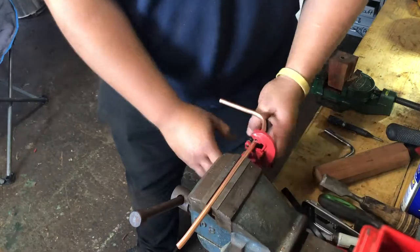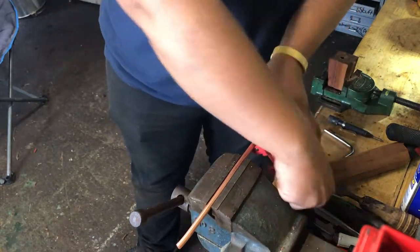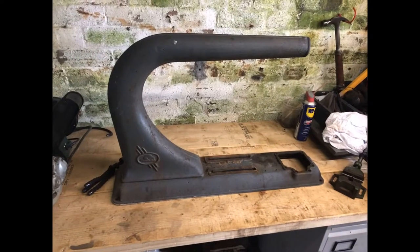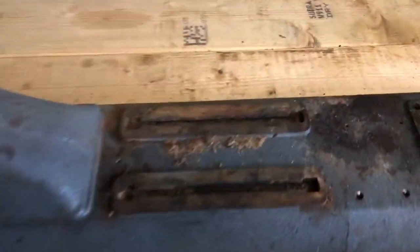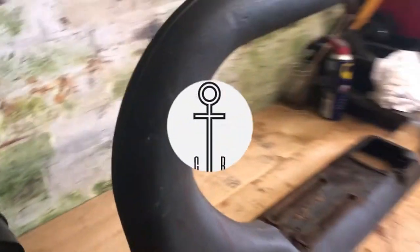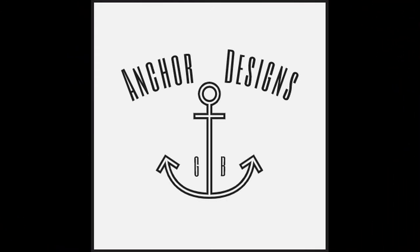That's pretty much part one of this video. I hope it was okay — it's my first crack at this. Here's a quick photo of the disassembled machine — we've got a few boxes full of bits. Thank you so much for watching. If you want to find out more, hit that subscribe button, hit like, and leave a comment — that'd be great. Thanks guys, see you soon, cheers.